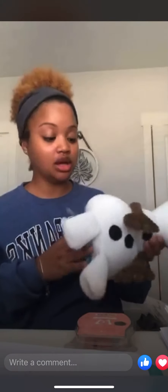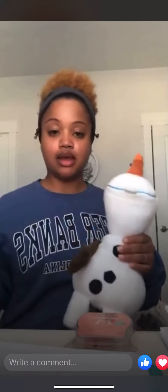So this is the Olaf Scentsy Buddy — he's really cute. All of our buddies are really soft. How it works: you get a scent pack, you put it in, and it fragrances your Scentsy Buddy. This is also available right now as part of our holiday collection, along with his brick.